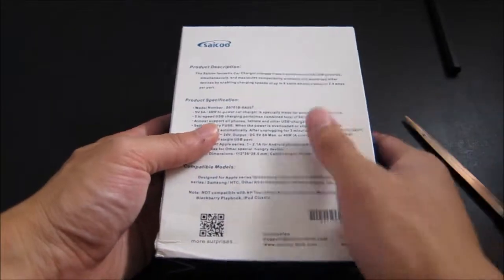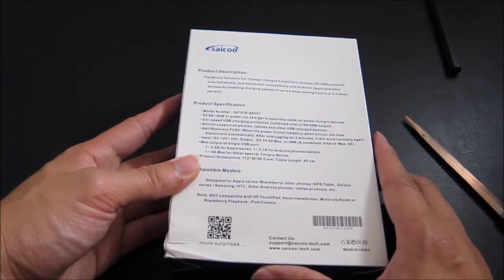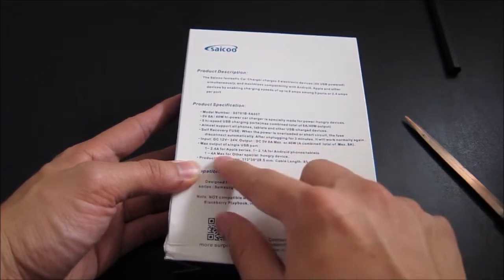In the back you can find some instructions. We have the model number, a maximum of 40 watts total for the five different ports, and automatic selection for the various ports so you don't have to select them — they're automatically detected and selected.